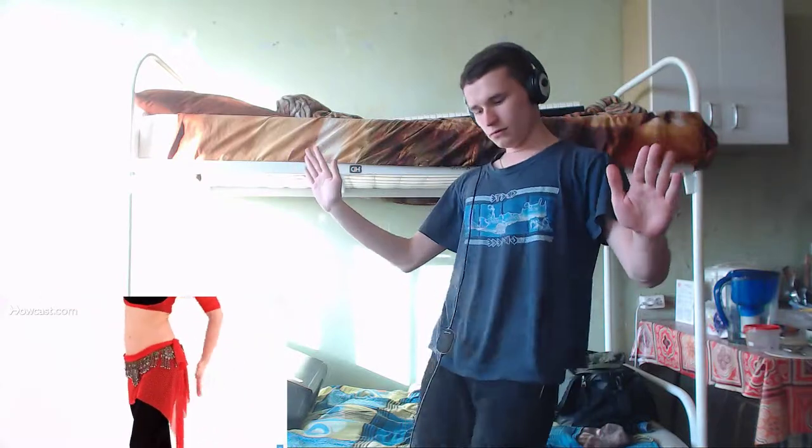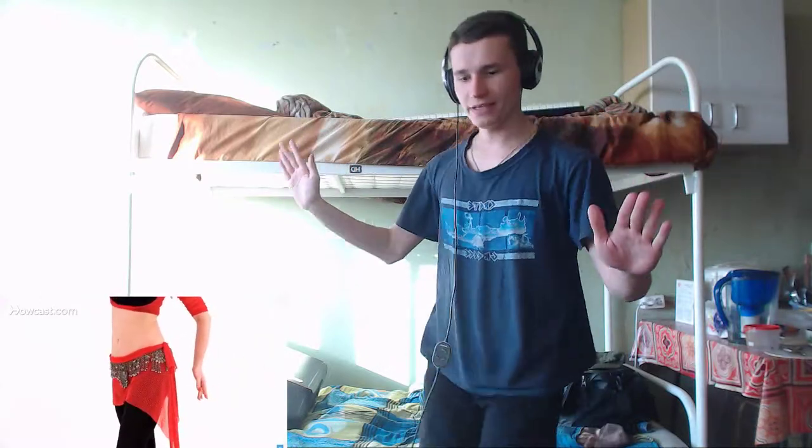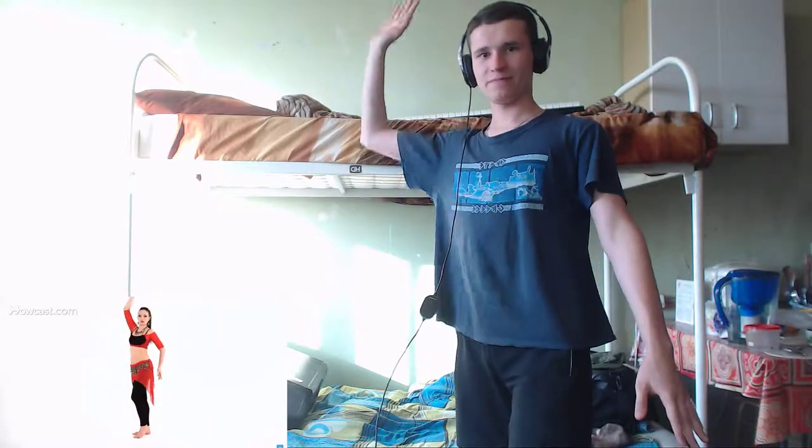I'm going to the frame of the hips, bringing the left hand behind the hips, and mimicking the same shape on top.